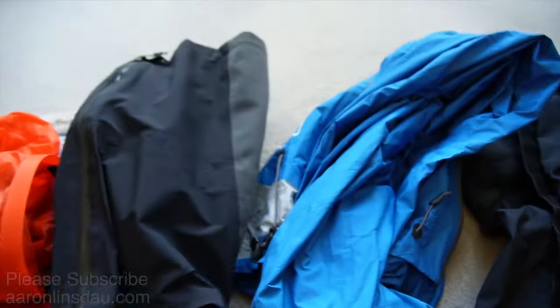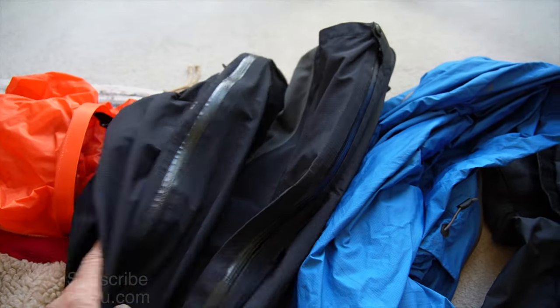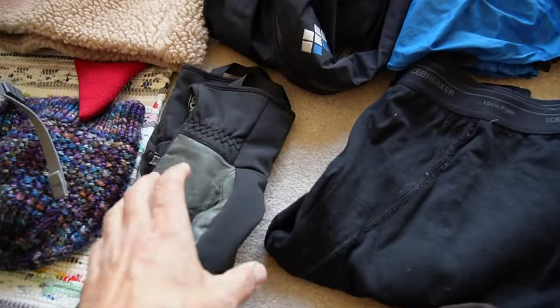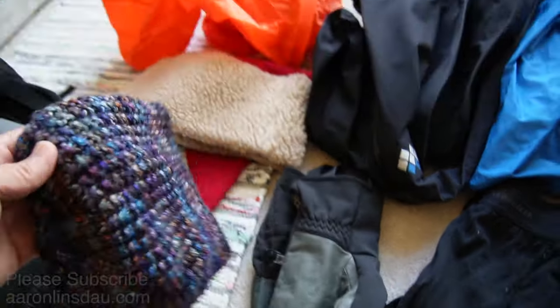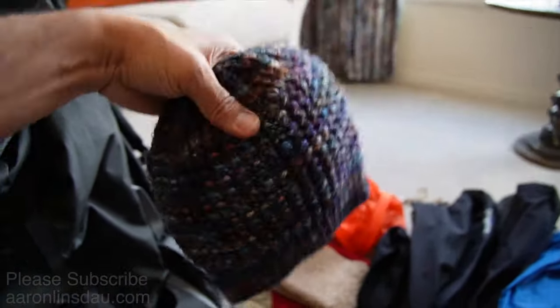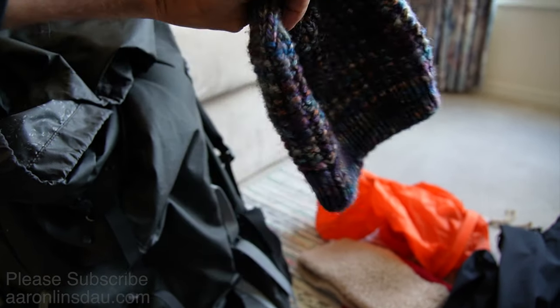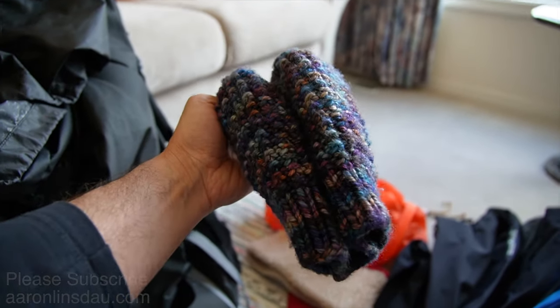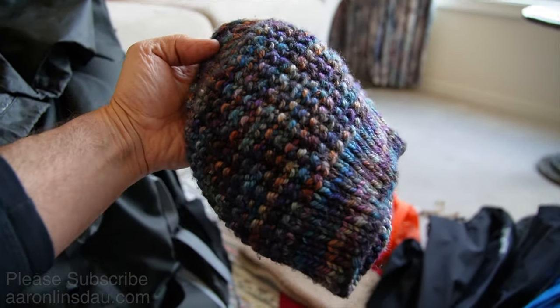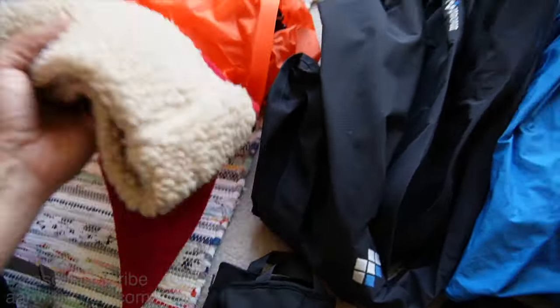My shell jacket, my shell pants — that's a critical piece of kit. My gloves — this isn't going to be too cold so I can just go with these minor gloves. A hand-knit hat by TKG Gallery — I'll put a link below. She makes some incredible designs; these hand-knit hats, if you want something super crazy warm, these are it. Check out the links in the description.